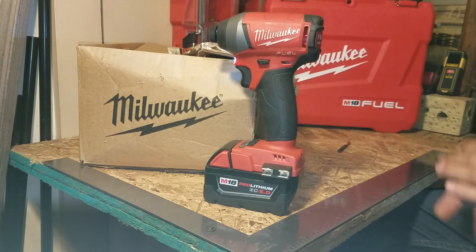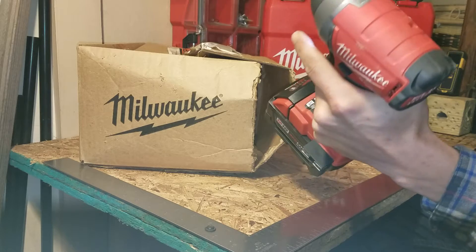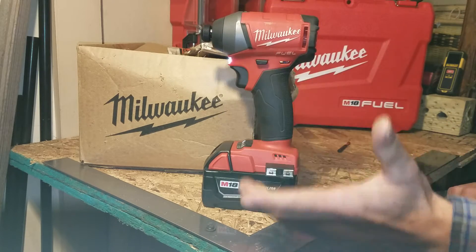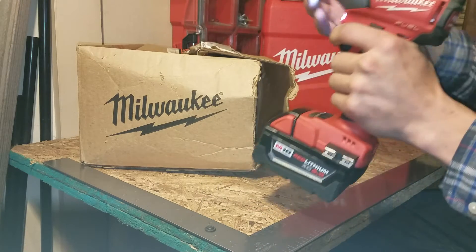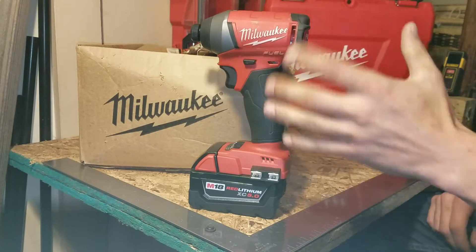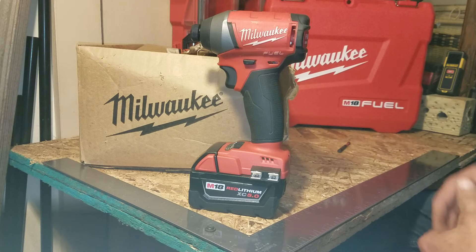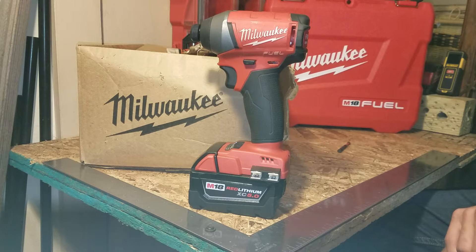When I let off the trigger it would continue beeping, and the electric brake wouldn't kick in. I couldn't change the modes. Even taking the battery out and putting it back in, it would continue beeping — I'd have to give it a couple taps to get it to stop. I dealt with that for about a week or so.